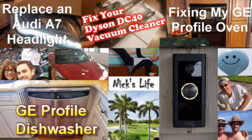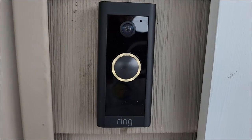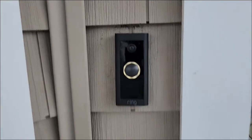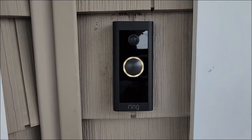Welcome to another episode of Nick's Fix-It Life. We're going to install a wired Ring doorbell that requires AC power in an environment where we had an intercom system that was using DC power.